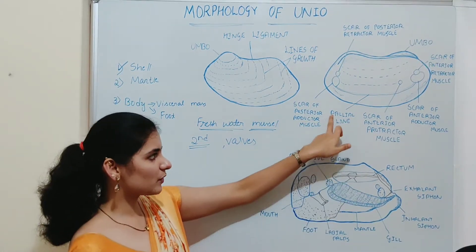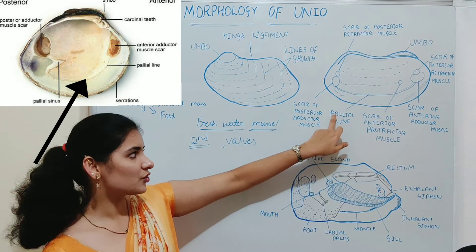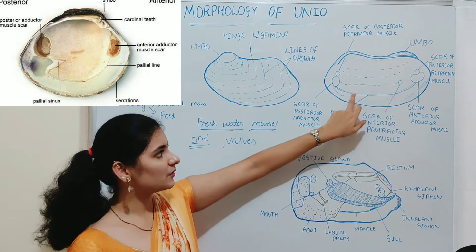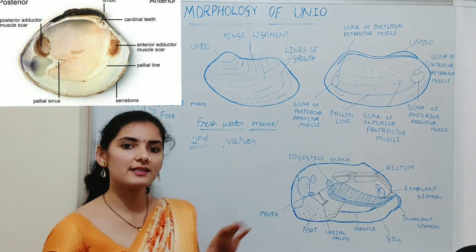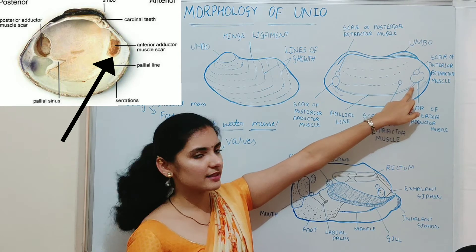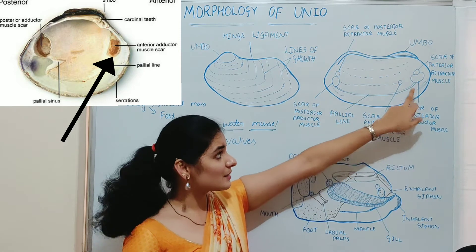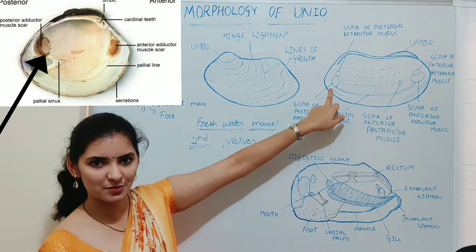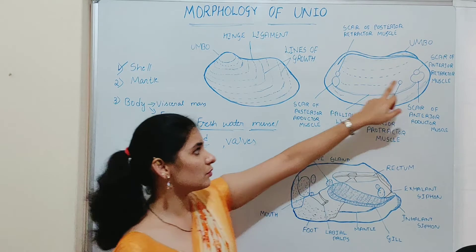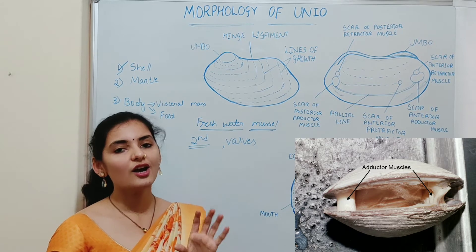We will discuss these markings one by one. The pallial line represents the mark of insertion of the edge of the mantle, and it is present on both valves. Another marking is a larger scar present at the anterior position, known as the scar of the anterior adductor muscle. A similar marking is present at the posterior position, known as the scar of the posterior adductor muscle. These two are the scars of the adductor muscles.